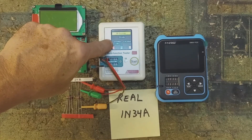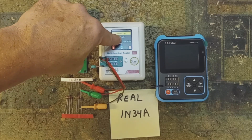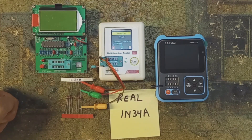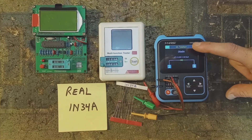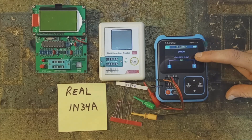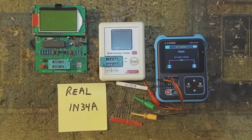Diode: forward voltage 270 millivolts, leakage 0.83 microamps, no capacitance indicated — that's a real 1N34A germanium diode. Another reading: 250 millivolts forward voltage, 0.5 microamps of leakage, no indication of capacitance — proper germanium diode. This is the easiest way to test to see if you have a real germanium diode.